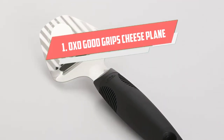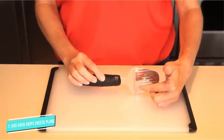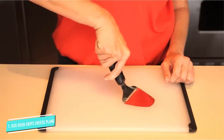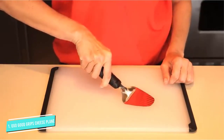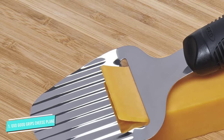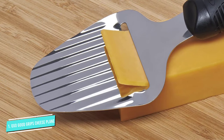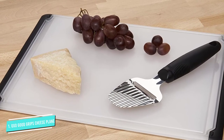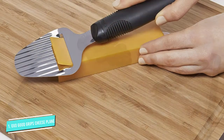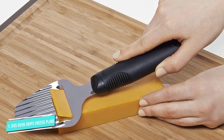Number 1: OXO Good Grips Cheese Plane and Slicer. If you are a fan of thinly sliced cheese and the Bosca Plane is out of your budget, then consider this OXO Cheese Plane as an alternative. It has a couple of advantages over the Bosca, and it is less expensive too. The OXO has an oversized, ergonomic rubber handle. It is so easy to grip you would think it was custom made to fit your hand. This is a cheese plane that is never going to slip in your grip and is really easy to use. If your hands often hurt when cutting cheese with other slicers, then this slicer may be the solution you need. Some users feel that this plane is flimsy in construction because it flexes as you shave your cheese, but this is actually a design feature of the plane.